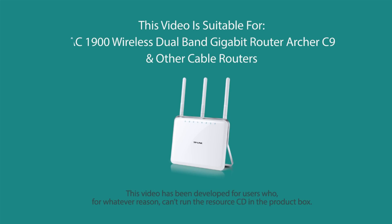This video is suitable for AC1900 wireless dual-band gigabit routers, Archer C9 and other cable routers.